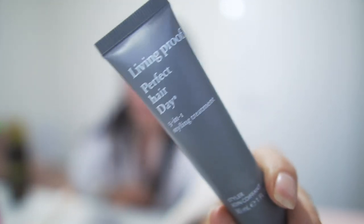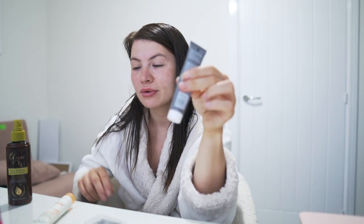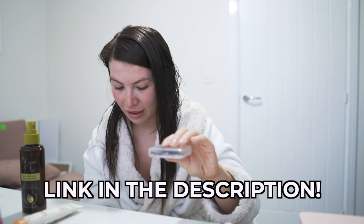First things first, I bought some of this stuff — it's called Living Proof Perfect Hair Day. What I did was I poured about a tablespoon of this into a spray bottle, then filled it with water. I just spray this on my hair before I do the Dyson Airwrap. It's basically like a wet hairspray, so it holds the curls but it doesn't hold them hard. I don't like my hair feeling hard.